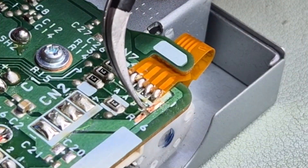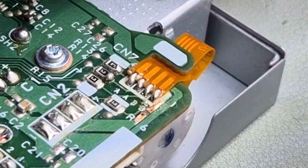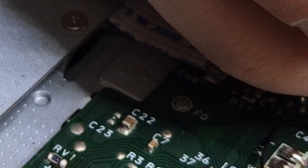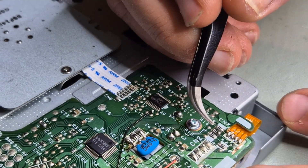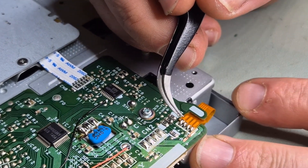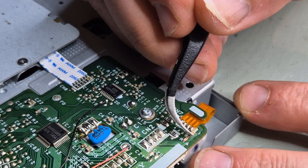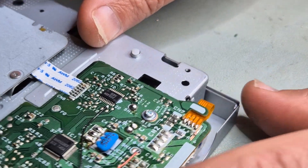Look at that — we get a lifted trace. Have I got caps on the other side here? No. We get a trace — sorry, here — that is, yeah, completely lifted. We need to fix that, don't we?